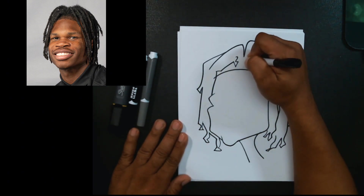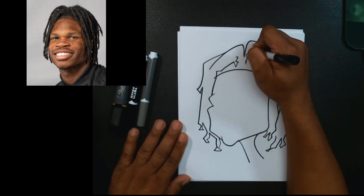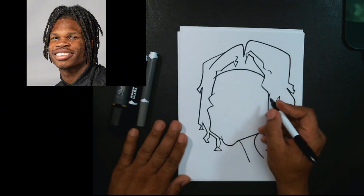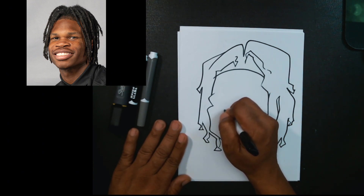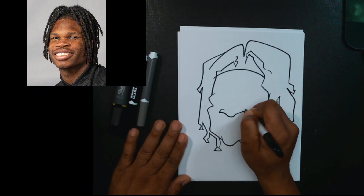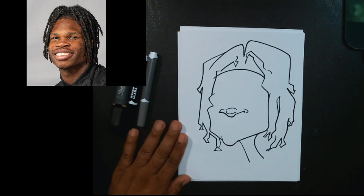We'll just do this little piece here coming down into the hair. All right, there we go. Now we're going to start with the nose shape — this is a strong part of his character, and again this needs to be an overall idea.